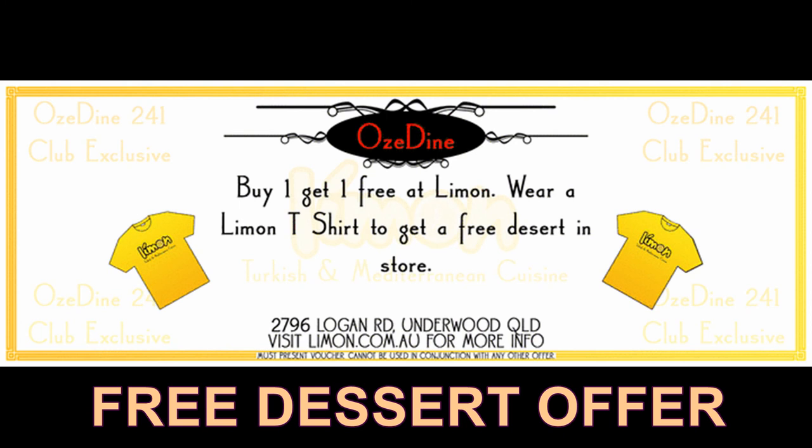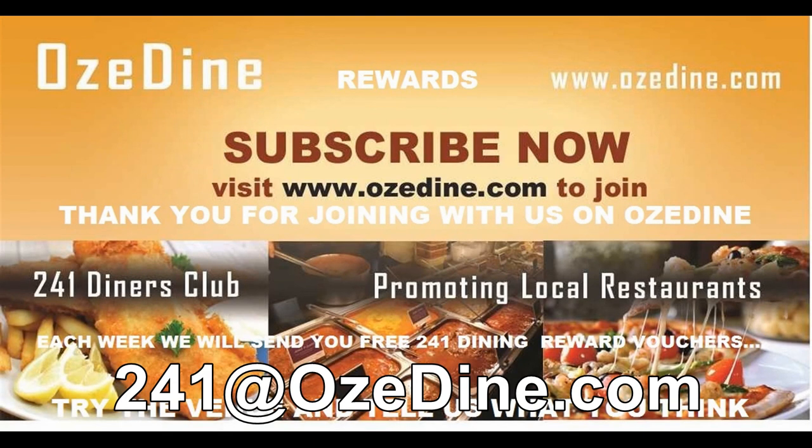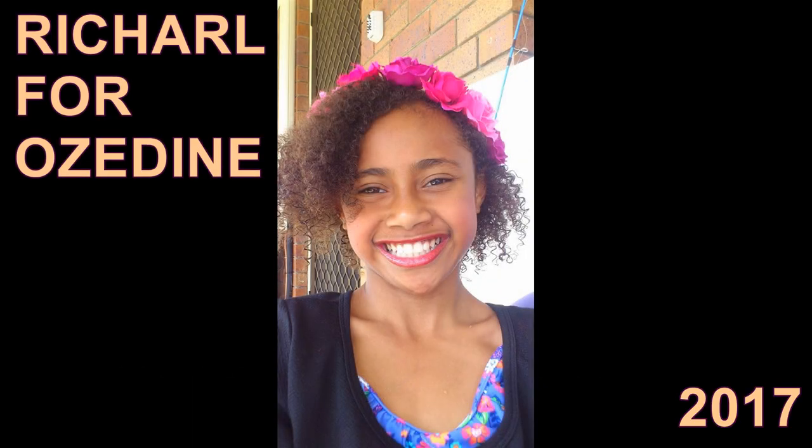It's that simple. When we can, we would like you to send us an email about your dining experience at our partner restaurant — what you liked or how it can be better. This has been Rochelle for Aussie Dine 2 for 1 Diners Club. Happy Dining!